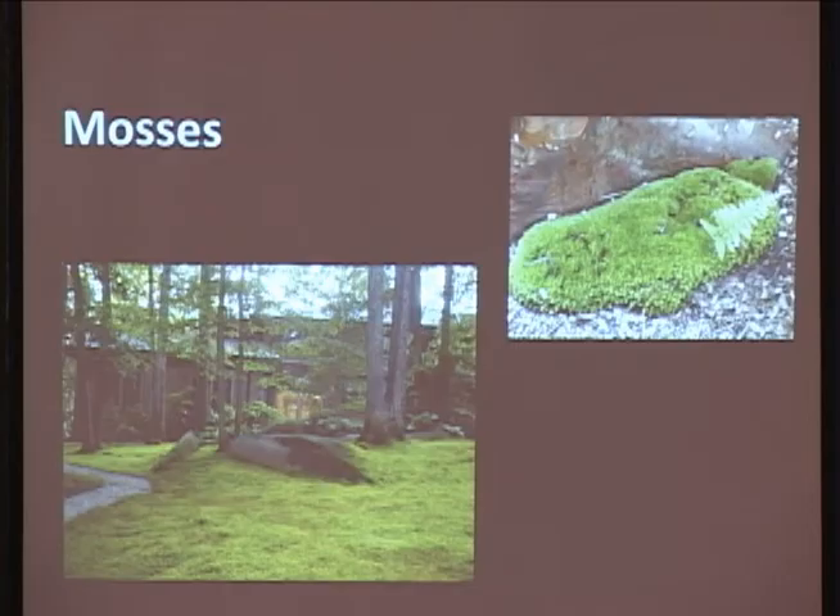Mosses. Mosses are ultra cool. We fight them all the time - we don't like them in our grass, on our roof, or on our brick pavers. I love mosses. Why fight them? That's my philosophy. I'm a big fan of mosses and using them more and more in my landscapes. They can be high maintenance though. If you want a really cool moss lawn, it's a lot of work. But once they become established, they will keep other stuff out and do fairly well.